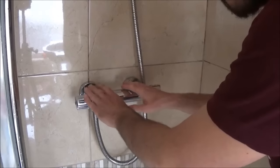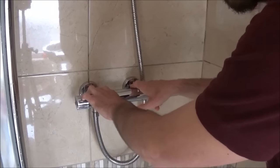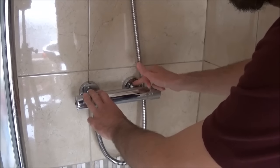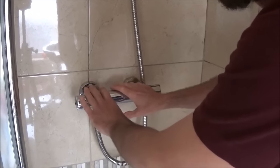The first thing you want to do is measure between the two centre points on the old shower unit. These shower units are standard size and are usually 150mm from centre to centre, so just ensure that's what you've got before you go out and buy a new unit to attach to the wall.